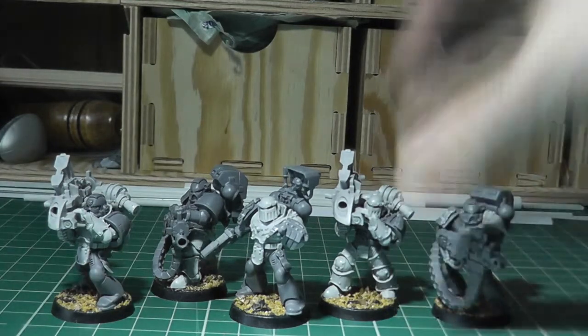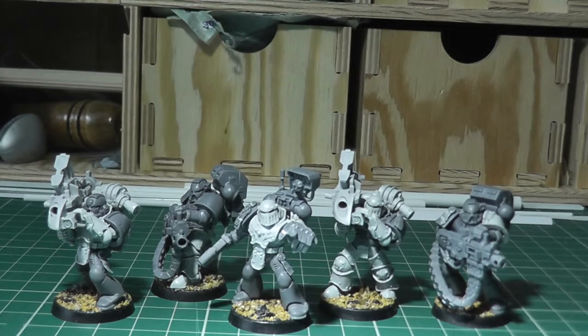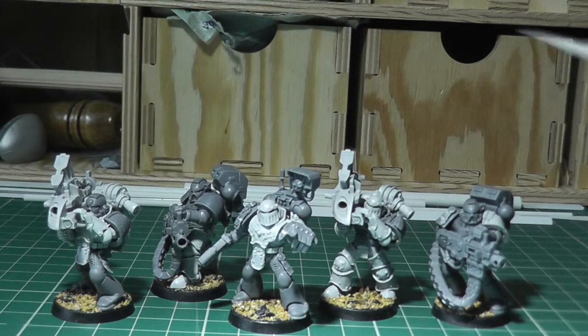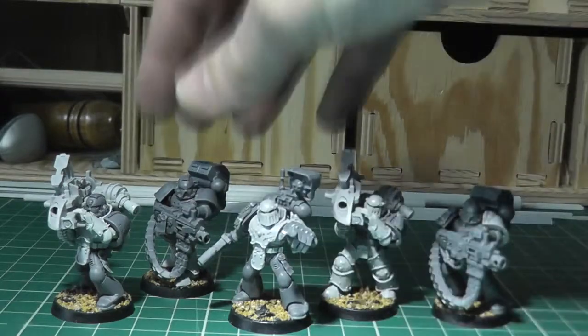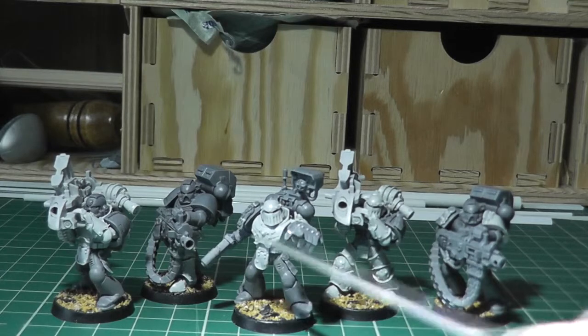I've given them purity seals — extra purity seals — and given a few more to the sergeant here because he's going to be a veteran sergeant. The whole idea, if you haven't seen the previous video, is that because these are the fourth company — known as the Defenders of Kalf from an ancient battle in the Horus Heresy — I thought it would be a cool idea to give them armour from that era. The idea is that marines who proved themselves through exceptional deeds get the honour of wearing ancient armour. So this squad has been given different pieces of armour and purity seals to show they've earned it — it's essentially the armour of two marines spread between them — and the veteran sergeant has some more detail on his chest.